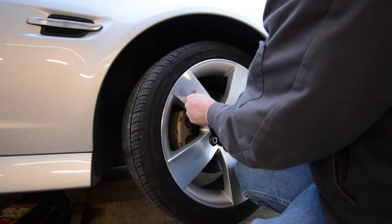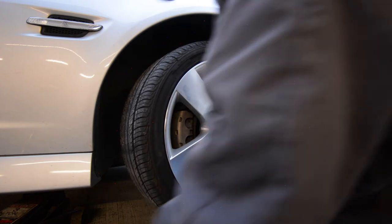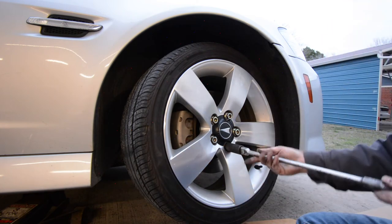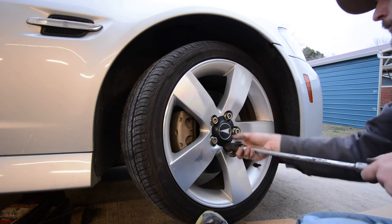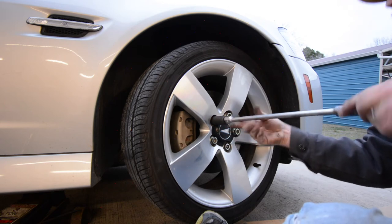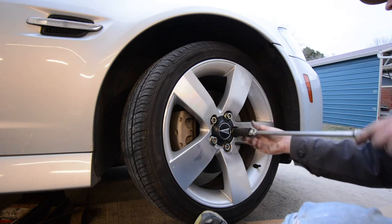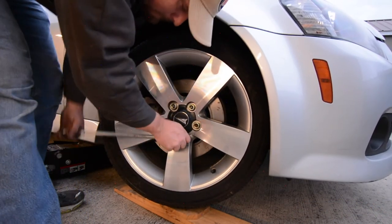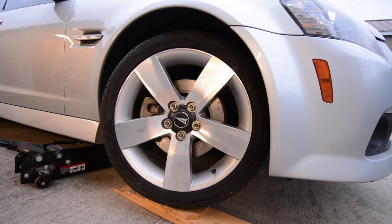What you want to do next is called bedding in the brake rotors, which is like breaking them in. Find a good stretch of road without much traffic. Start by performing three to four medium stops from 45 miles an hour — you don't have to come to a complete stop, you're just building up heat in the rotor. Then do five or six aggressive stops from 60 miles an hour down to about 15. You're continuing to build heat, and eventually the rotor will transfer just a little bit of pad material onto that fresh metal surface. That is the bedding process.